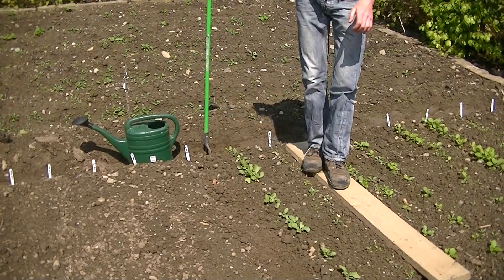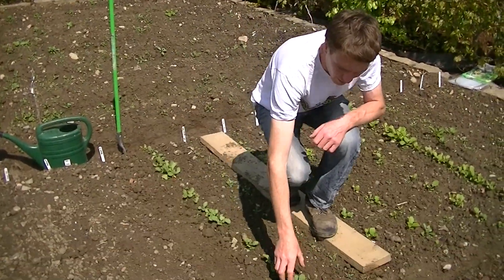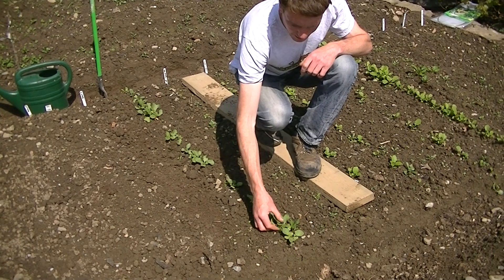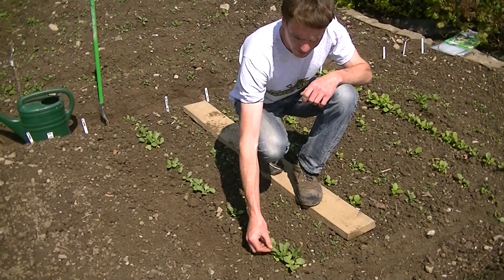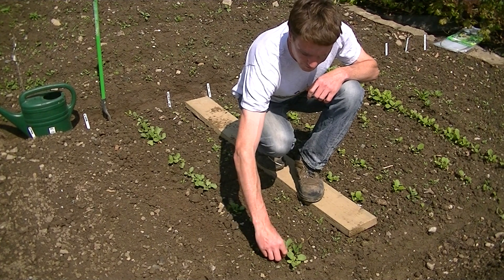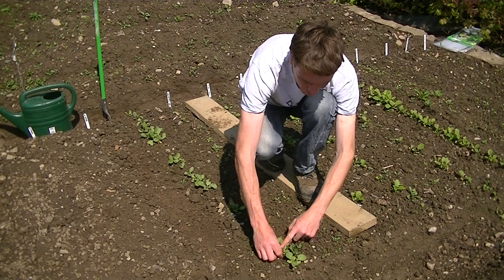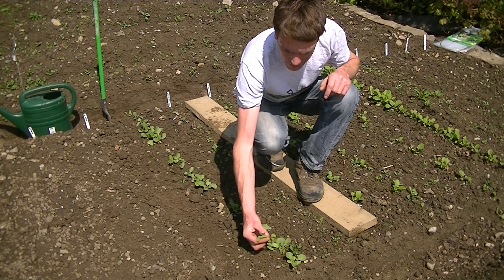Radish seedlings should be thinned to about five centimeters apart. I'll just come down here to the beginning of the row, and you can see some larger radish — these are the ones we want to keep, while the ones in between we can just pull them out. I'm going to make sure I don't pull out the larger one we want, and just with my fingers, I'm going to pull out the radish.